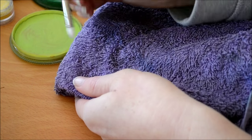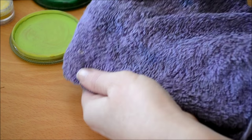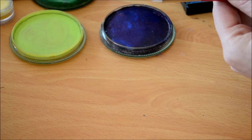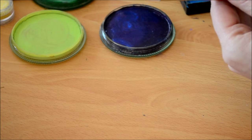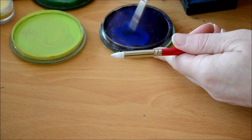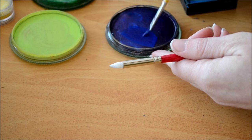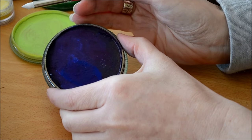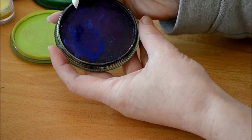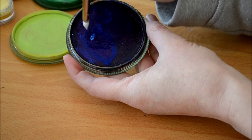Then you want to get your Global Dark Blue. Dry the tip on a towel first, then get your Global Dark Blue and make sure the paint is a little bit wet. I just did this with another brush — you can do it with a spray bottle — and then you just want to lightly dip the tip of your brush into the dark blue.